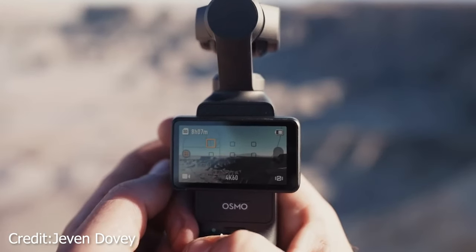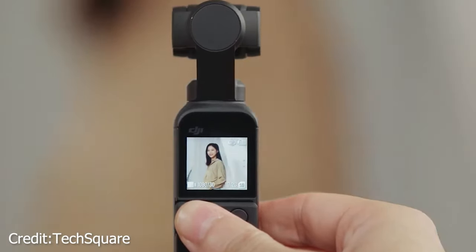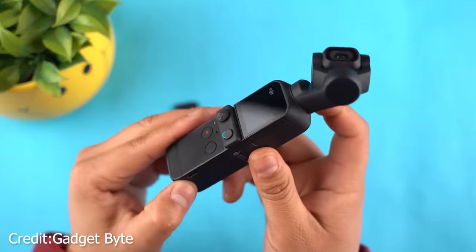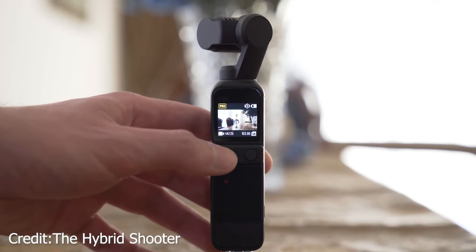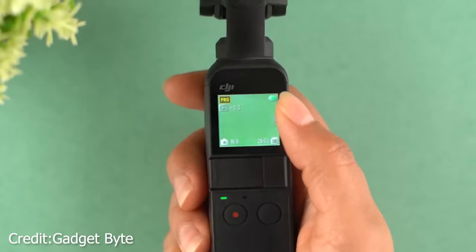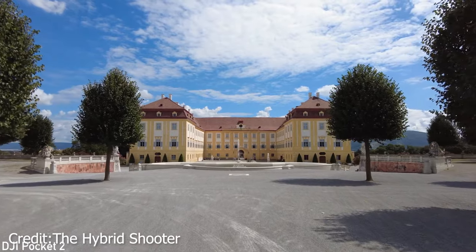When it comes to capturing slow-motion shots, the DJI Osmo Pocket 3 steps up its game. With 4K 120fps support in its slow-motion mode, you can expect your videos to be crisper and more detailed, adding a layer of excellence to your slow-motion footage. In comparison, the Pocket 2 is limited to 1080p when shooting at 120fps. That said, if you're after the quickest frame rate possible, both cameras can handle 1080p at an impressive 240fps.